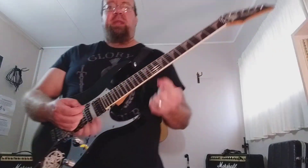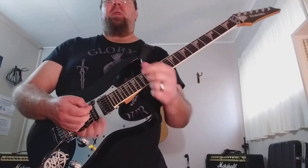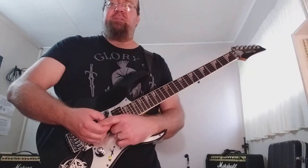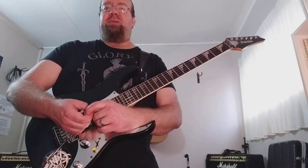The fingerings will be in the guitar tablatures, which I will include in this video. Thank you very much for watching Van's Art of Shredding, and I'll see you guys next time.